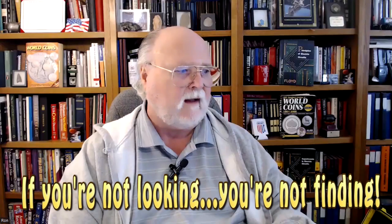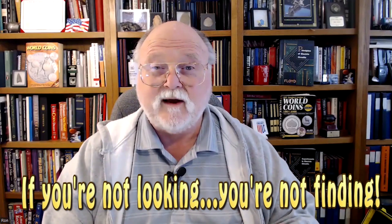And that's what all coin collectors should be doing. All right my friends, that's it. You take care of yourself and I will see you in the next ECC video. All the best.